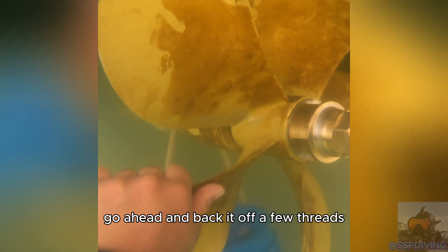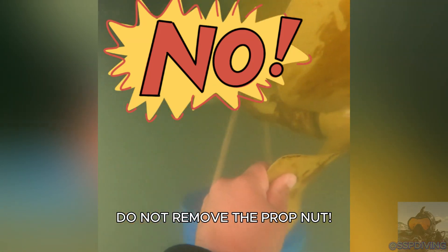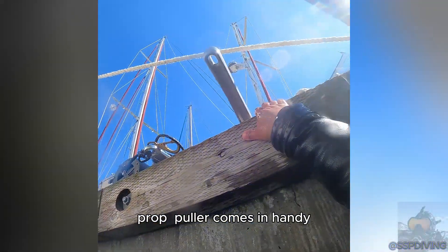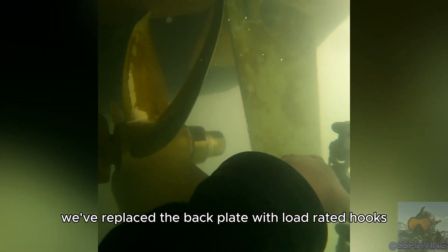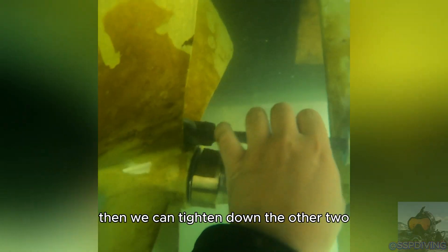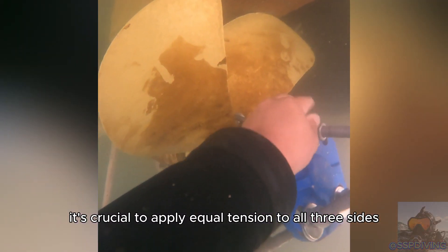Once the prop nut is loose, go ahead and back it off a few threads — do not remove the prop nut. This is where our modified Walter 2N prop puller comes in handy. We've replaced the back plate with low-rated hooks and high-test chain. We'll start by setting up the top hook first, then we can tighten down the other two. It's crucial to apply equal tension to all three sides.